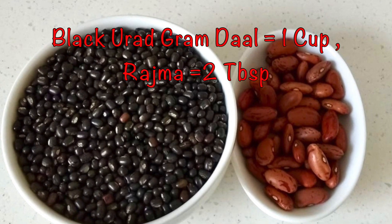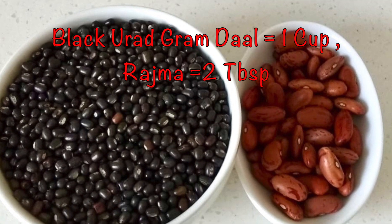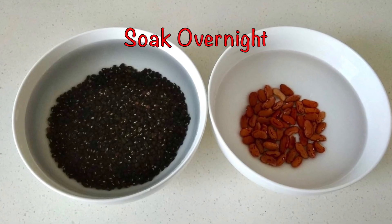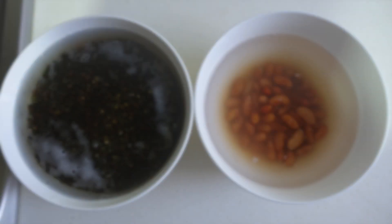Here I have one cup of black and red dal and two tablespoons of rajma or kidney beans. We will soak these two things overnight or for 12 hours. I have soaked them separately so that I can rinse them separately.